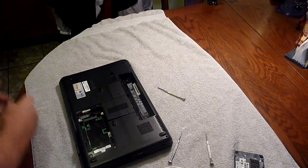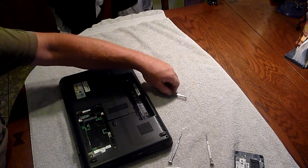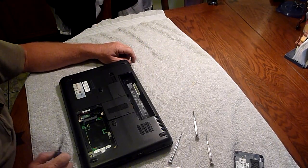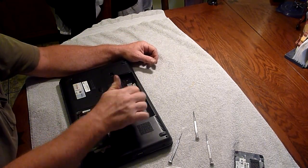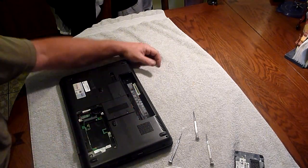Okay, here we are recording again. I went through my house, and I must have a dozen kits of these stupid things, and you'd think I could find one with a Phillips head that fits, but I don't. So, rather than run out to Radio Shack, I've got to recommend the Swiss Army screwdriver. Works great.